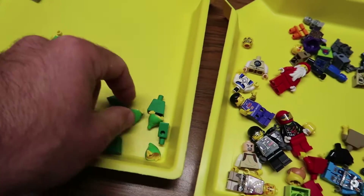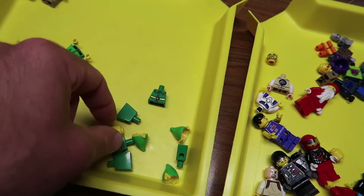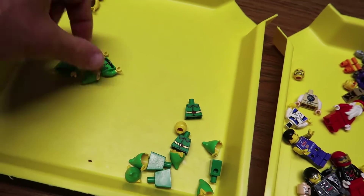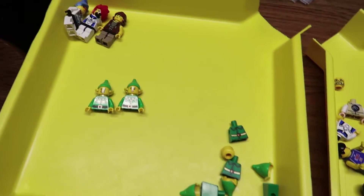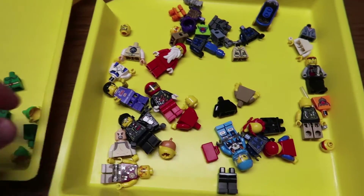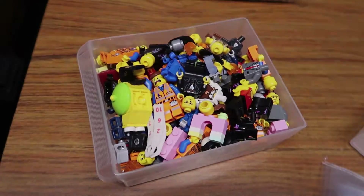Then I had some elf helmets — yeah — and so I went ahead and grabbed some out. I'm going to create some elves. There's like these two here, I've got to find legs for them, so get some elves going. There's a present. Clear up this, and then I'm going to do a LEGO Movie sort.